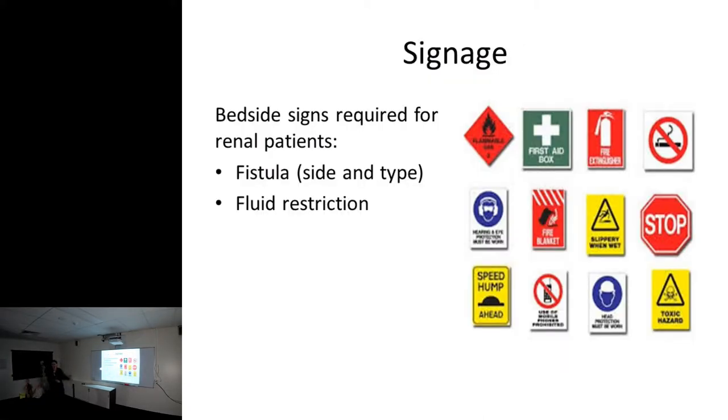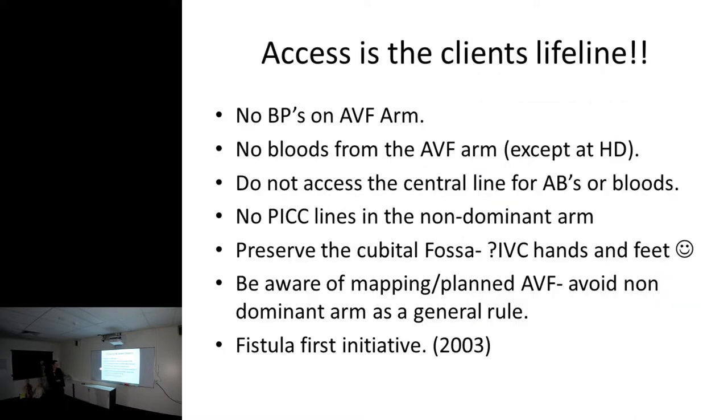We have signs at the bedside in hospital with our care recommendations: no blood pressure on the fistula arm, no bloods from the fistula arm except at dialysis, and we don't access the central line for antibiotics or bloods. However, in a life-saving situation where you cannot get any other IV access, be aware those lines are locked with heparin and citrate - you must aspirate five mils before you put anything down them. No PICC lines in the non-dominant arm; we like to preserve it as much as we can. The ideal IVC placement is hands and feet. Be aware of mapped and planned fistulas and avoid the non-dominant arm as a general rule.